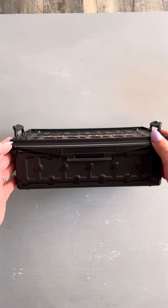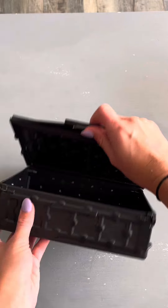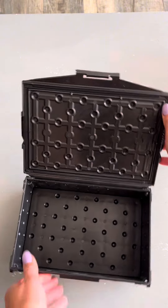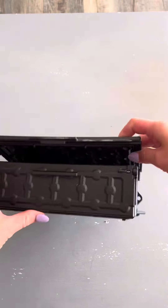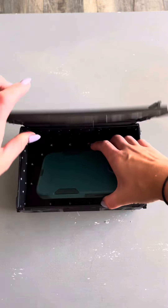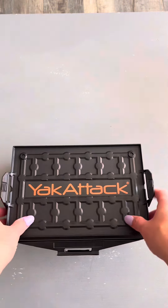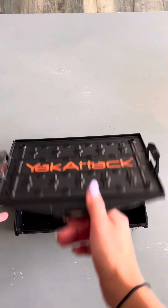This Yak Attack fishing storage box can hold a lot of different things. I really love the outside design of it and it's super easy to open and close. This Yak Attack storage box fits nicely in a bigger Yak Attack tackle box. For the purpose of this video, we will actually be fitting a phone, some keys, and a wallet in here just to give you an idea of what all you can actually fit in the tackle box.